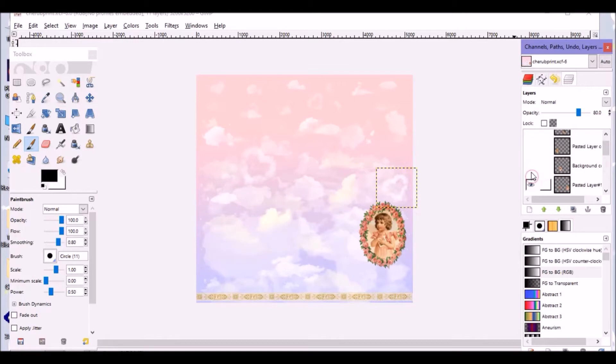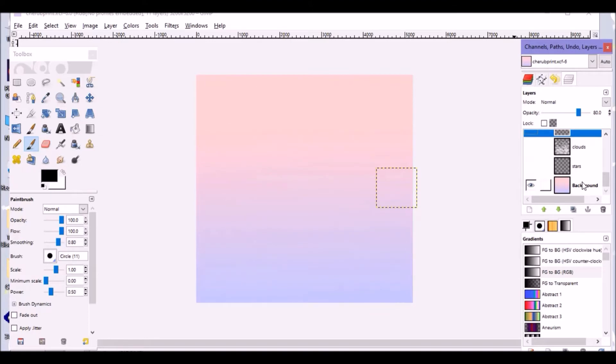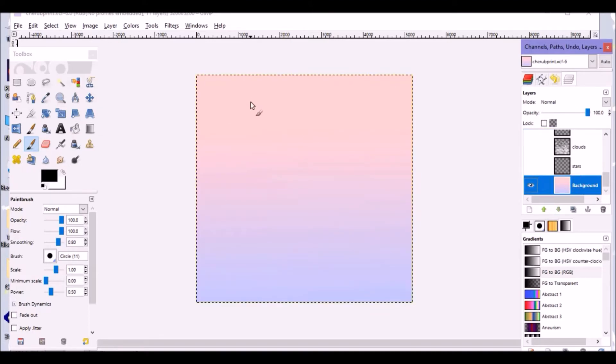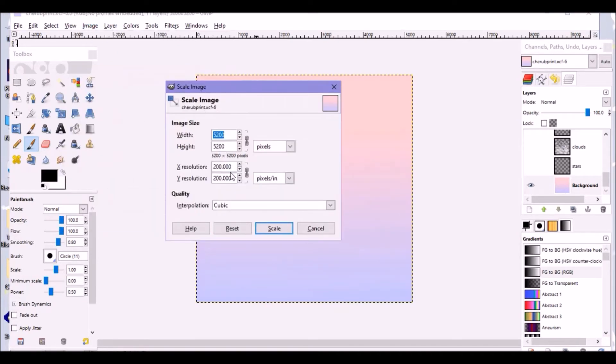I'm going to turn off these layers and go through it as if we're making this from scratch. When starting out making any kind of design for Spoonflower, the first thing that's really important is making sure you have your measurements correct. I keep the resolution at 200 DPI — or as GIMP says, pixels per inch. Even though Spoonflower only needs it to be 150 DPI, typically print quality for photos or graphic design you want around 300 DPI.